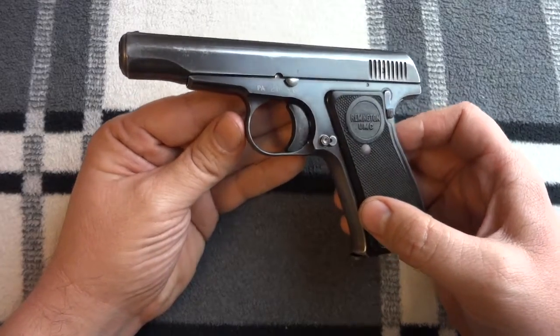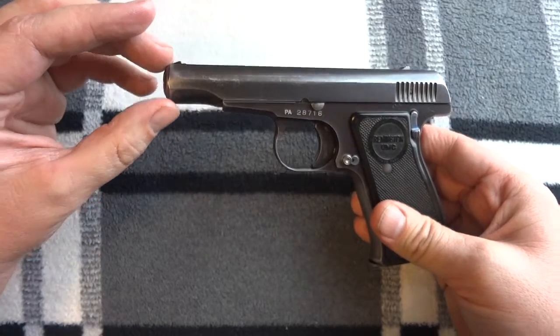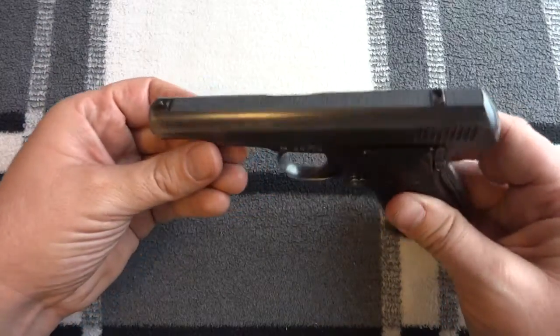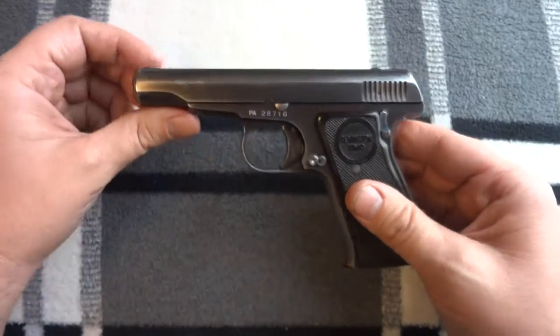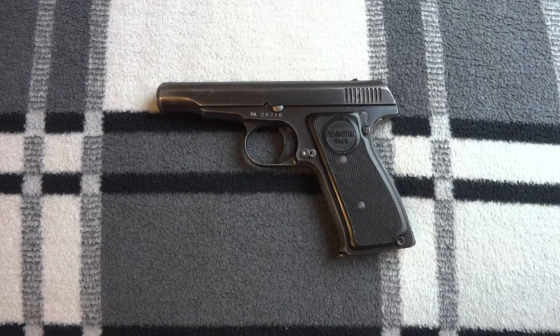The Pedersen device was really just a pistol that you could load into the chamber of a 1903 bolt-action rifle. It encompassed everything except for the barrel — you slid it in like it was a bolt, put a large capacity magazine on it, and it turned the 1903 Springfield into a semi-automatic rifle with a very small caliber cartridge, not quite as powerful as the .30 carbine but in that general realm. Unfortunately, the Pedersen device never went to war. They had intended to use it in Europe, but the war ended earlier, which is probably a good thing.